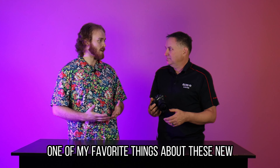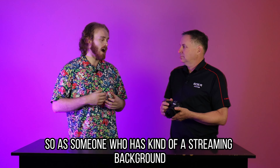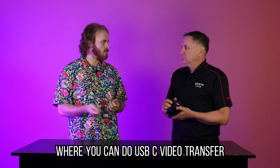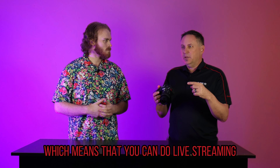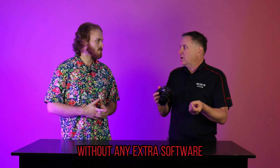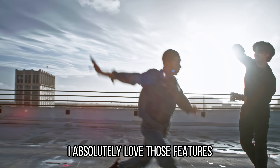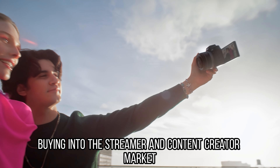That USB-C charging is one of my favorite things about these new modern cameras. As someone who has kind of a streaming background, I really like that not only is it charging the camera, but does this camera also have USB-C video transfer? Actually it's got UVC in it, which means you can do live streaming to any live streaming platform like Teams or Zoom without any extra software. You just plug it in and it recognizes it as a camera input, and you just start it up. I absolutely love those features — I'm so glad to see manufacturers really buying into the streamer and content creator market.